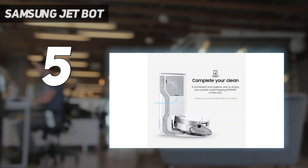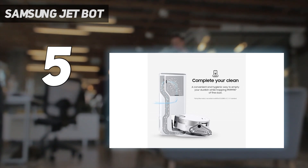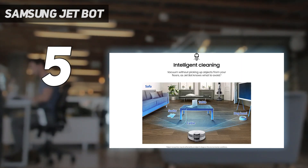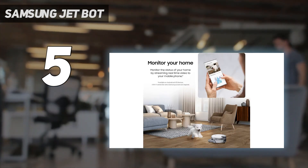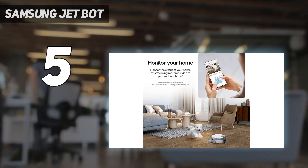You can increase the sensitivity, but then it gets scared of large bits of fluff. After about an hour it returned to its docking station, like a TIE fighter to the Death Star, and the dirt was sucked out with a powerful 10-second whoosh. The replaceable dirt bag is about the size of a carton of orange juice, takes about a month to fill, and has an extremely good HEPA filter.